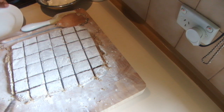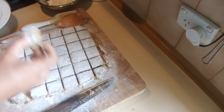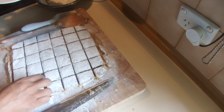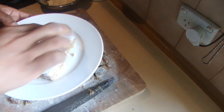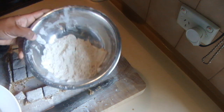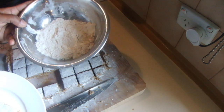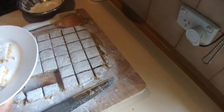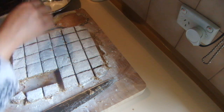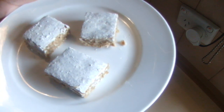Now the sesame toffee or tala alooa is ready. They are really nice. I cut it into nearly 25 to 30 pieces and I didn't use the whole lot of roasted rice flour — nearly 50 grams left. This is tala alooa or sesame toffee, and I hope you will enjoy this too. Thank you for watching.